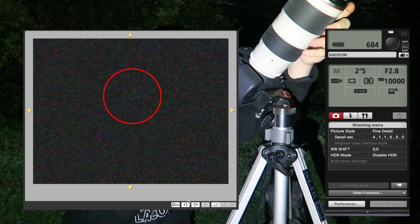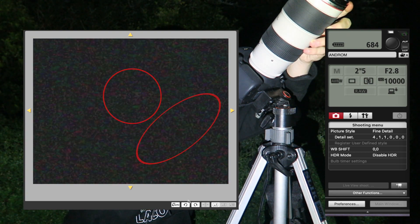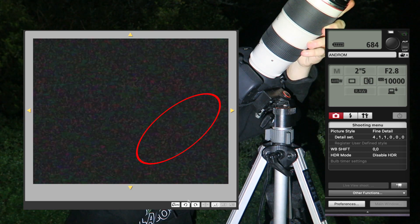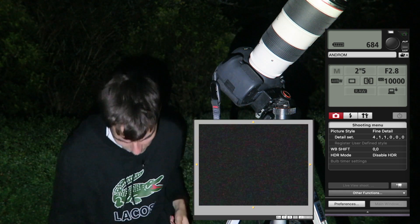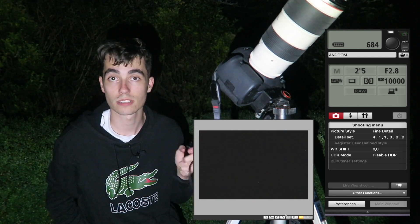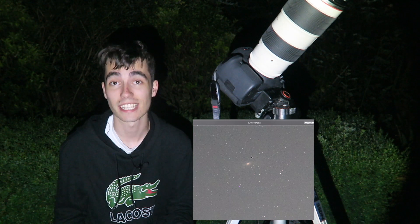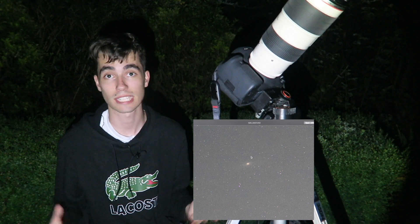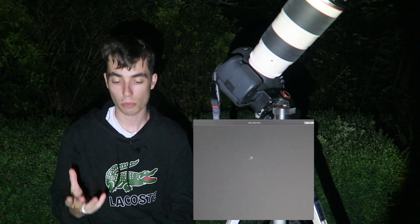Now I need to readjust the focus — just making sure the stars on the edge are pinpoint. If I zoom out and take a photo at 2.5 seconds, there we go — this is exactly what we can see: Andromeda galaxy. If I zoom right into this, obviously we're going to have a lot of noise shooting at 10,000 ISO, but we can see a galaxy. We've just taken a photo of Andromeda galaxy using just a telephoto lens and a camera — no star tracker. But we're not going to stop there.